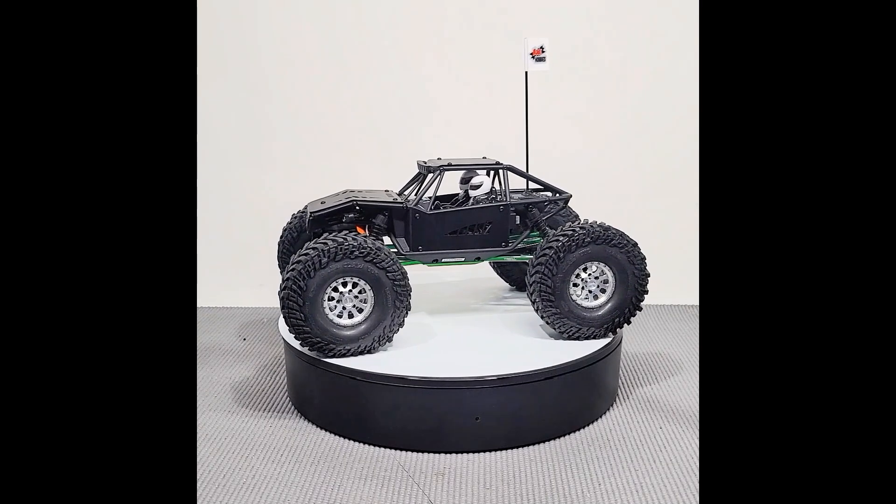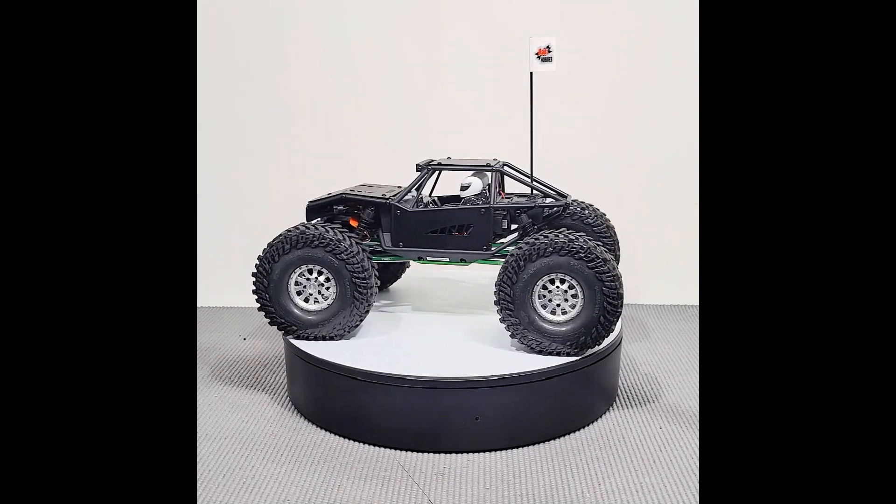This is a RADS custom-built vehicle. This vehicle has been upgraded with the following parts.